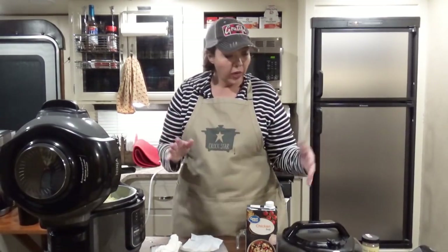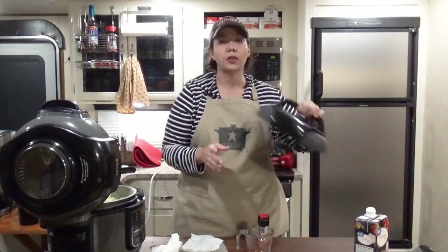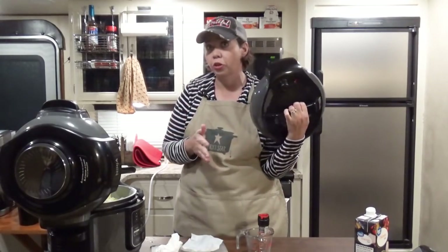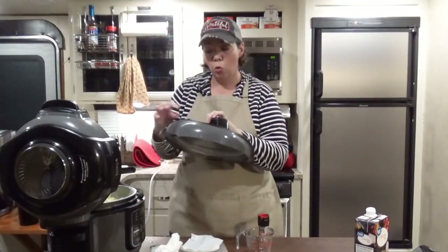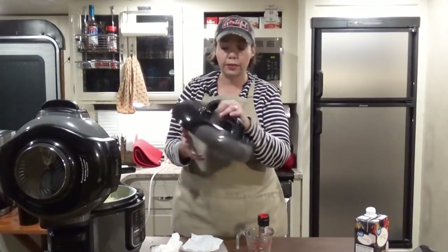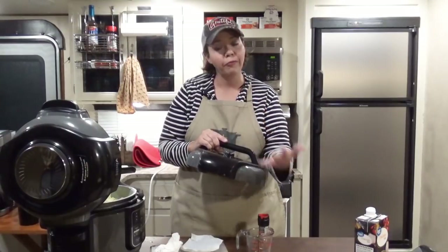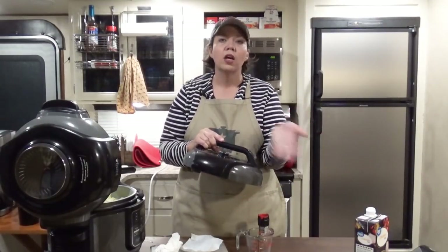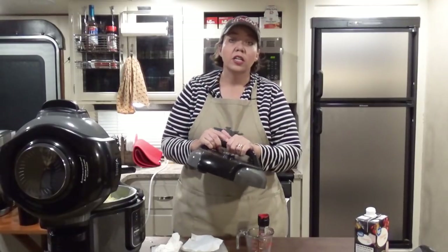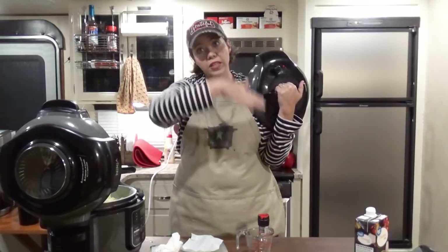Now all we've got to do is put the pressure cooker lid on the Foodi, pop the lid to seal, and set it under high pressure for 15 minutes. Then we're going to let it naturally release for about 15 minutes to come down as much as it will, and then we'll pop it to vent anything extra. So I'll see you in about 30 minutes — 15 minutes to cook once it reaches pressure, 15 minutes to come down — and we'll see the results.